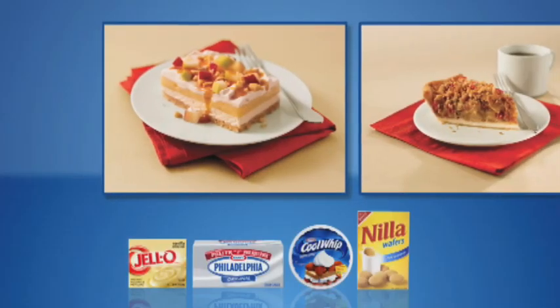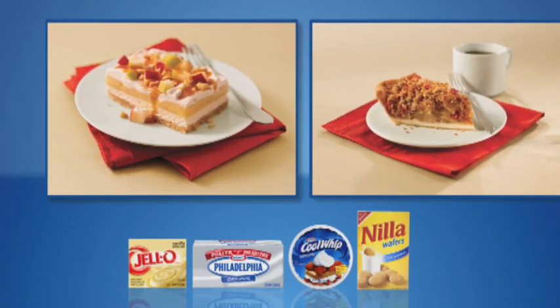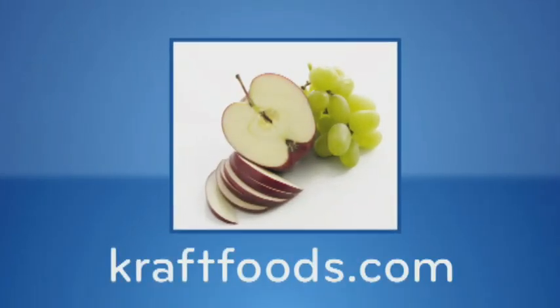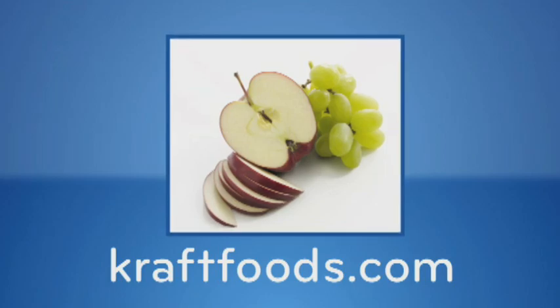Use this great tip the next time you prepare our caramel apple dessert or our cranberry pear crumble pie. For more fruity infused sweets like these, search keyword dessert on craftfoods.com.